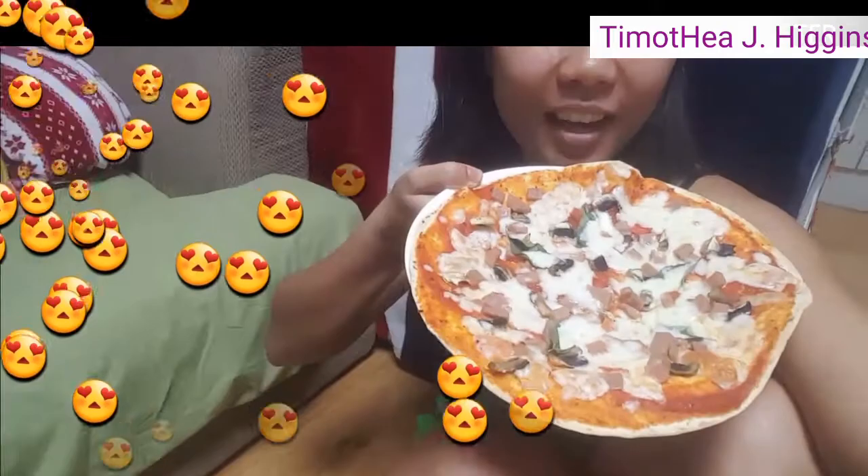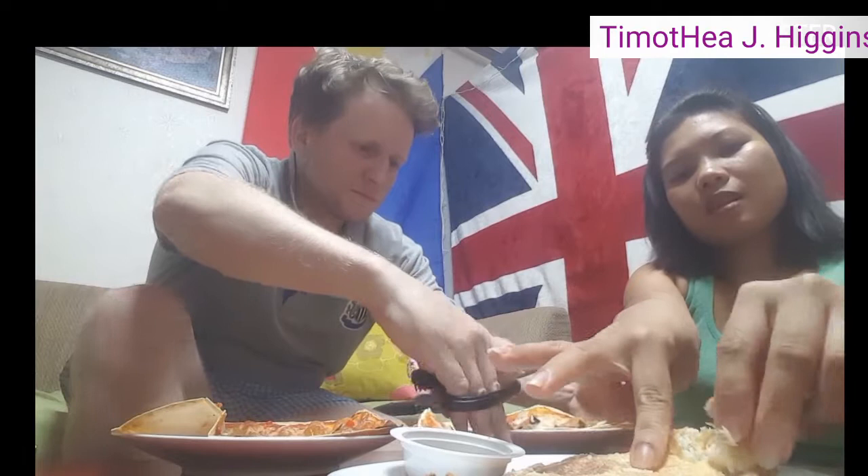Let's see how it's supposed to be sliced. I am just wearing a mask, guys. What is this?